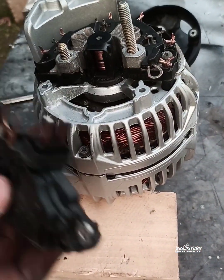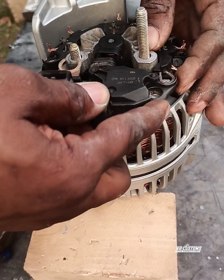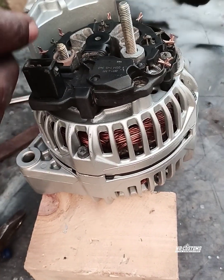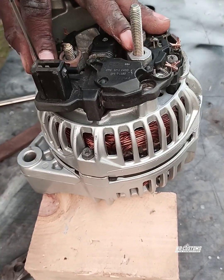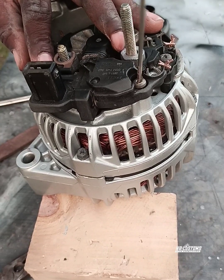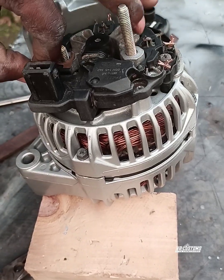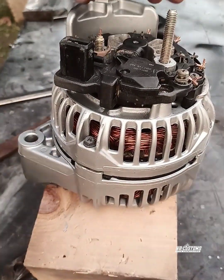What remains now — I'm going to put the cutout, yes, like so. Now I'm going to put the screw. I don't know if the screw is it — yes, it's inside. Then the other one. This is easy. It's on this side — the small one — and the long one is on this side.